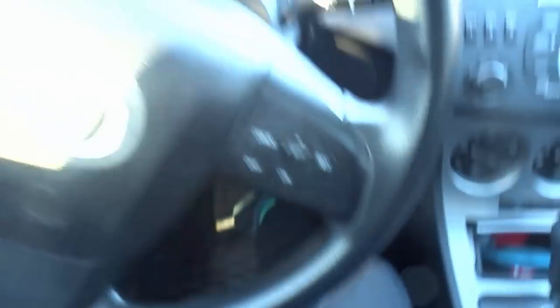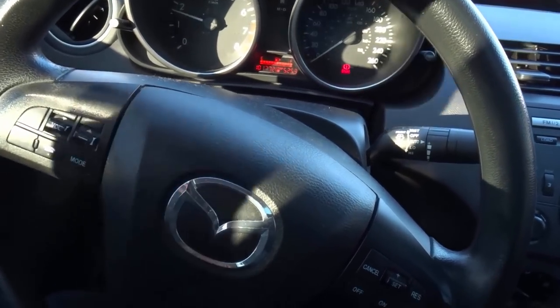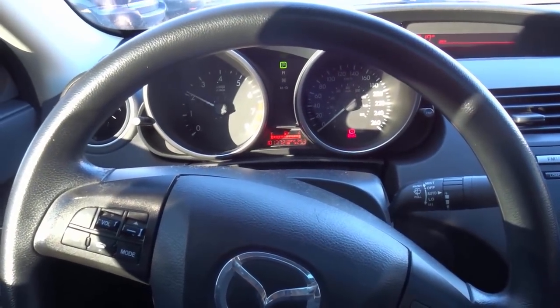When you press the gas pedal, you're going to actually hear the engine revving and you'll see the tachometer moving. Just like that. So the first thing you want to do is just press it and rev it a little bit.